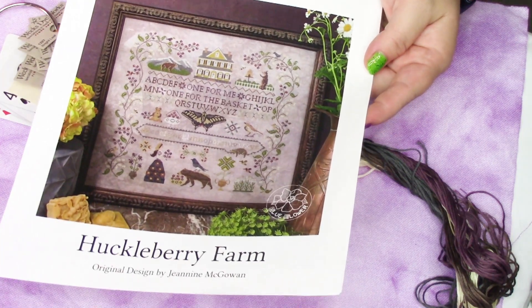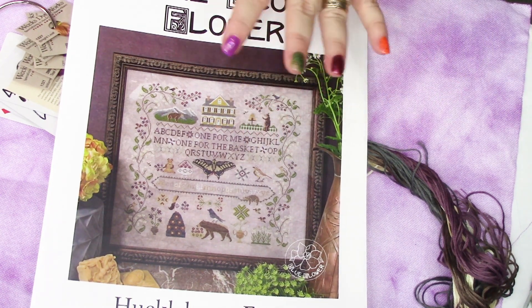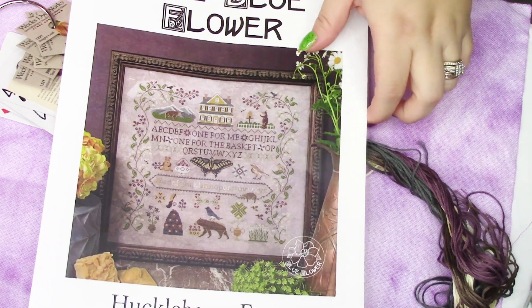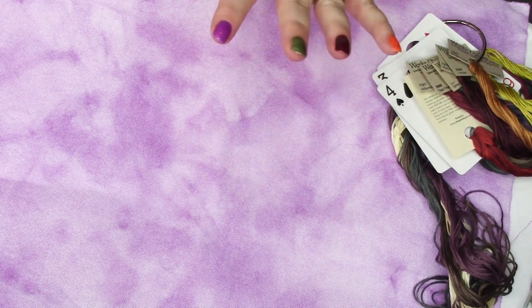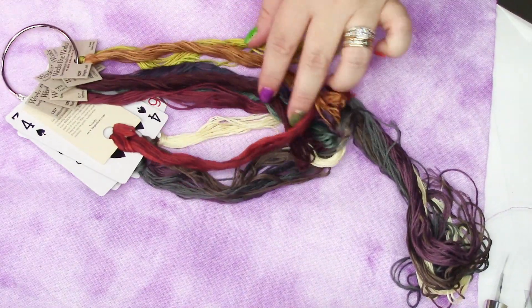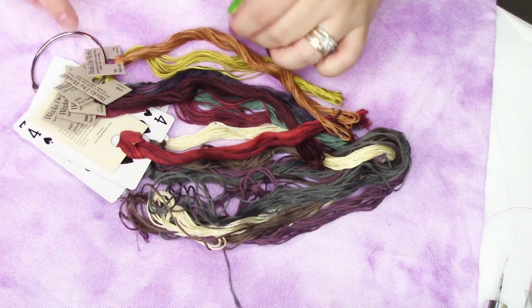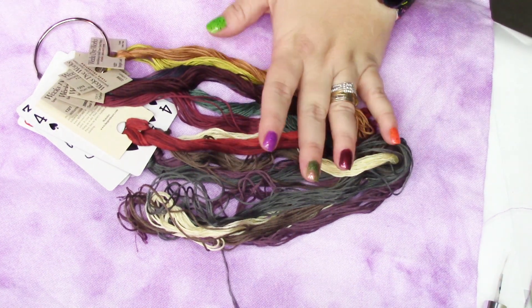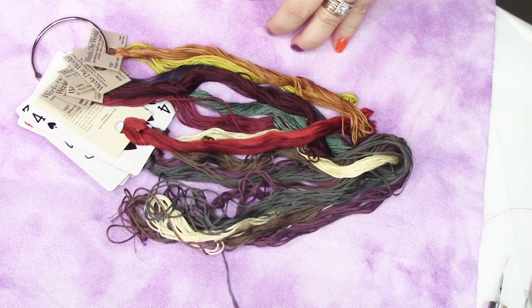Here's my next project — Huckleberry Farm from The Blue Flower. This is the pattern that called for that shale fabric. I really wanted to do purple, and shale is just barely purple — gray with a little orchid. So I decided to dye my own fabric and go really purple. Purple is my favorite color, and it's very pleasing to think about stitching on this the whole project. I flash-dropped the threads on here and I think it's going to be good — called-for DMCs and over-dyes. Look at that lichen on there. It might be obnoxiously bright, but I think it's going to be really fun.